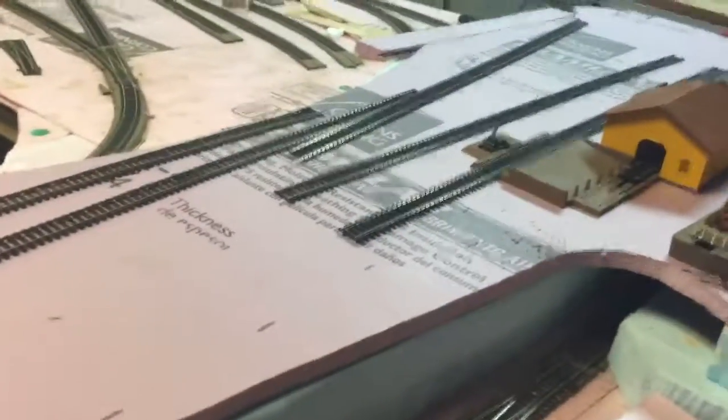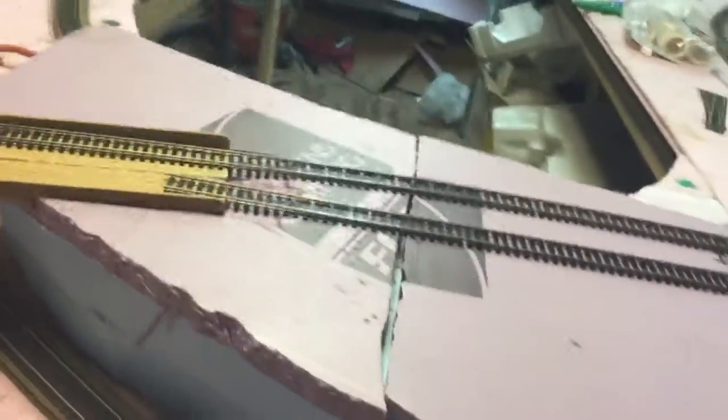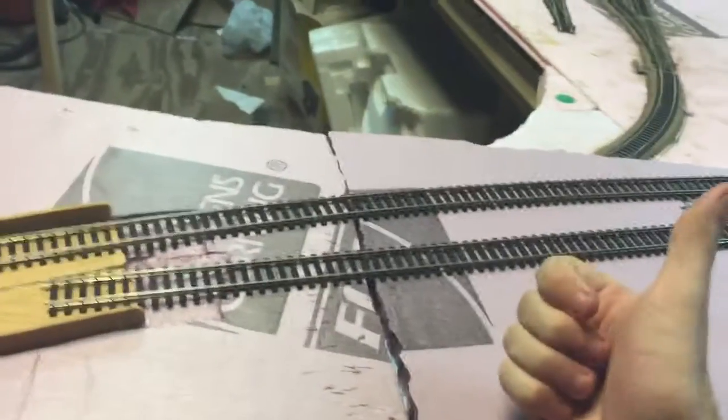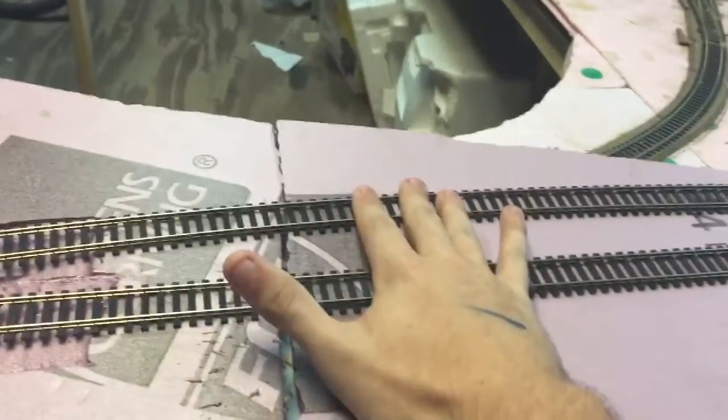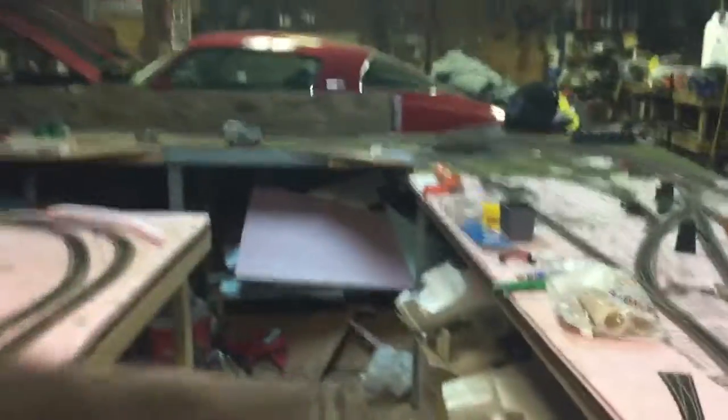This is the part that's not finished. We have most of the roadbed or track laid down except for these two parts. This is going to be the city up here. We have the two main lines coming up — the outside line is going down, this line is going up — and we want to put in a turnout here and a crossover here like what we had over there.